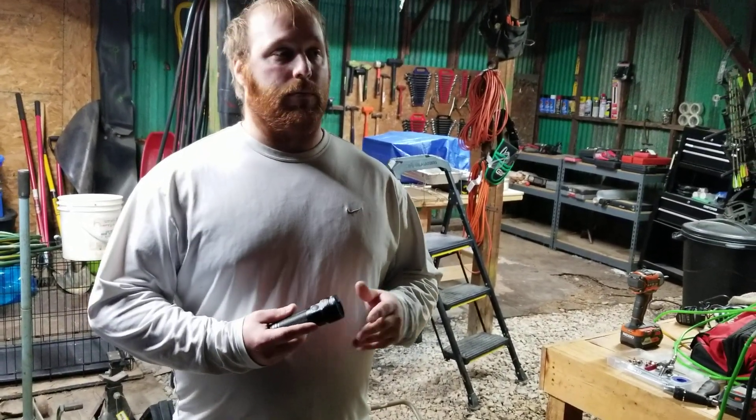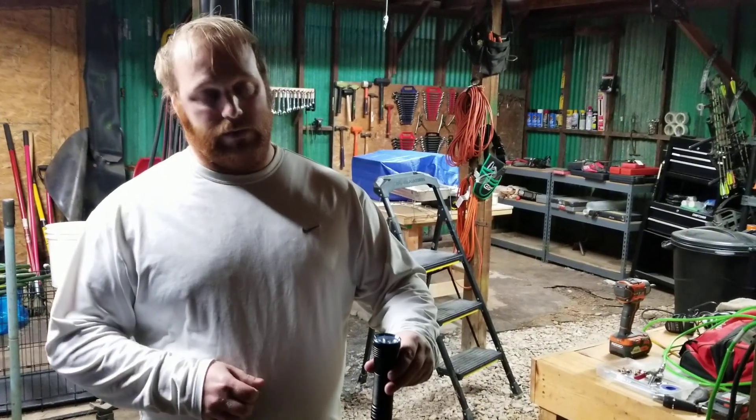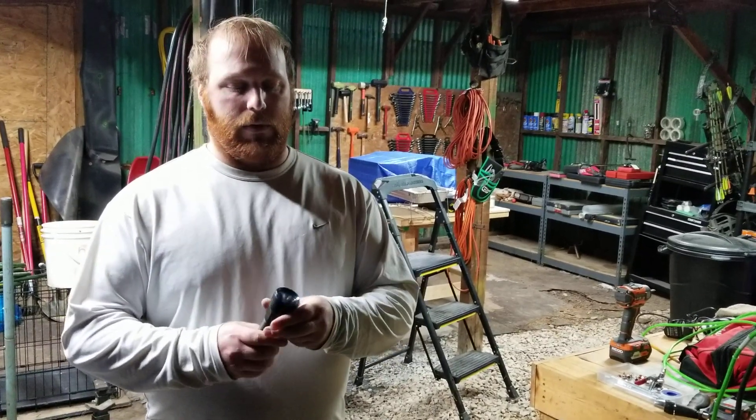It came with some neat stuff that would be useful for law enforcement, like a car charger. It also came with a base charger where you go ahead and set the flashlight like that, and it charges just from touching the bottom there.